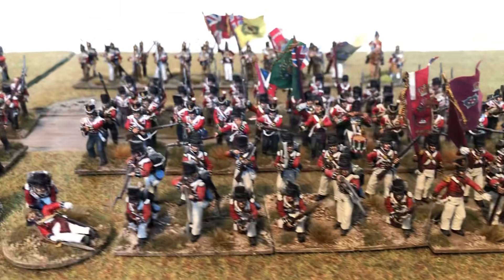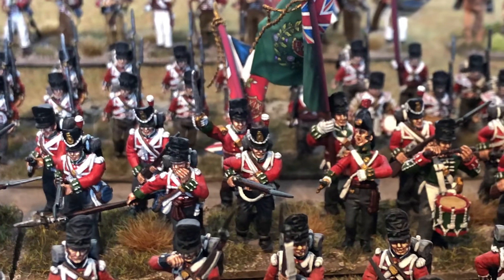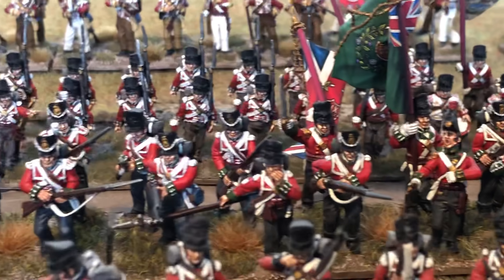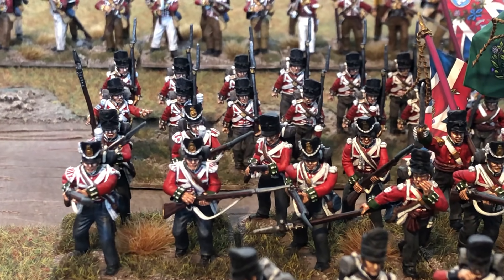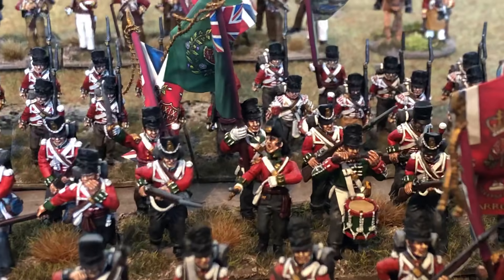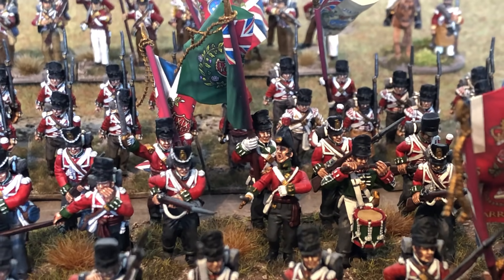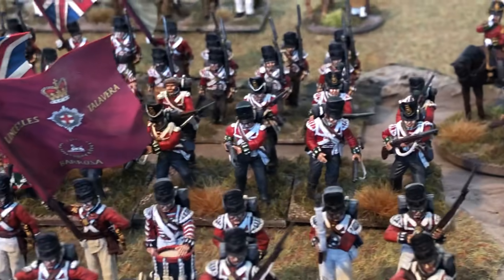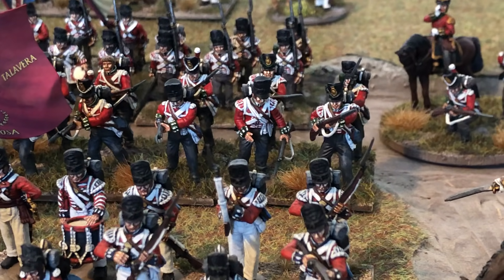Just behind them we have the 69th South Lincolnshire with the green standard. These are all Victrix figures with some Warlord Games covered Shako heads on them, just to mix up the heads. I really like the drummer figure — it's really cool. They're all in an advancing pose, which looks nice.